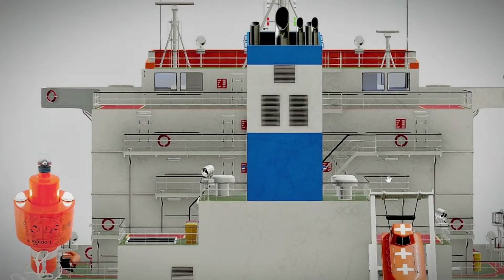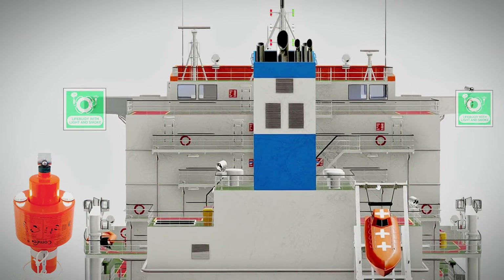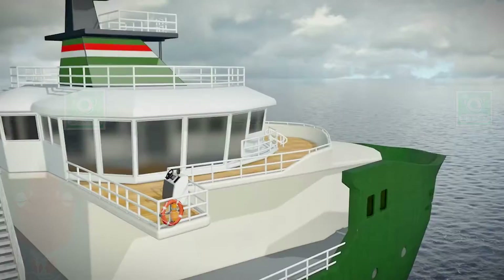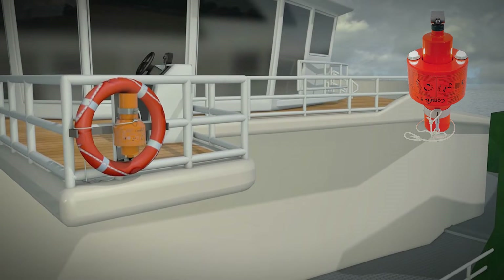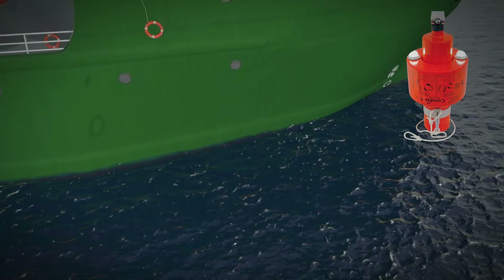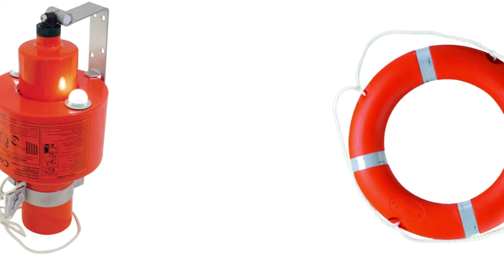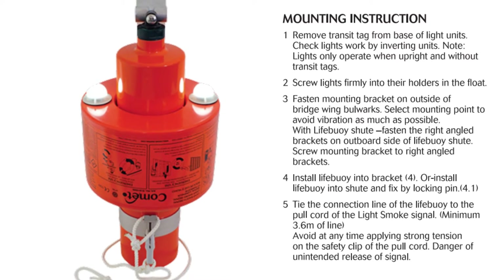The self-activating smoke signals installed on the lifebuoys on both sides of the navigation bridge have a limited shelf life and must be replaced every three years. It's crucial to ensure that the self-activating smoke signal is positioned so that nothing obstructs its free fall into the water. The line connecting the smoke signal and the lifebuoy should be of sufficient length, typically around 3.5 meters according to the manufacturer's recommendations.